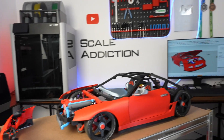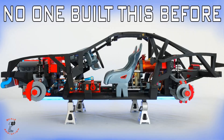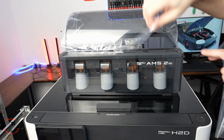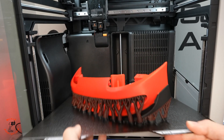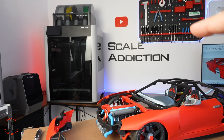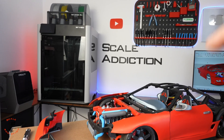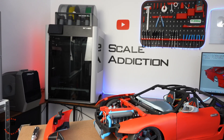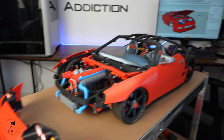Welcome back to the channel. My name is Ali and I design and 3D print an RC car. For those who watched the previous video, we printed the panels, got the new Bambu Lab H2D printer. Today I'm thinking about making a latch for the hood and also the trunk, because with the hood we don't have anything to hold it and you don't want the hood popping up while driving.